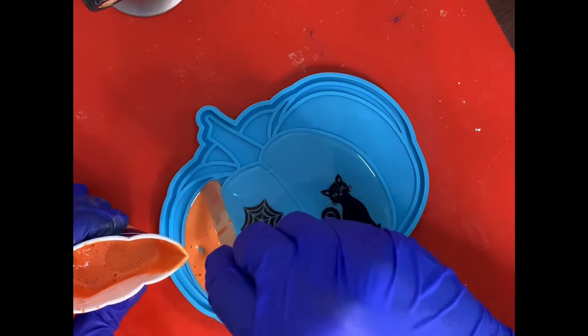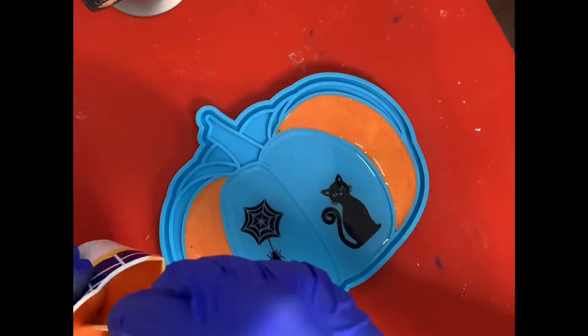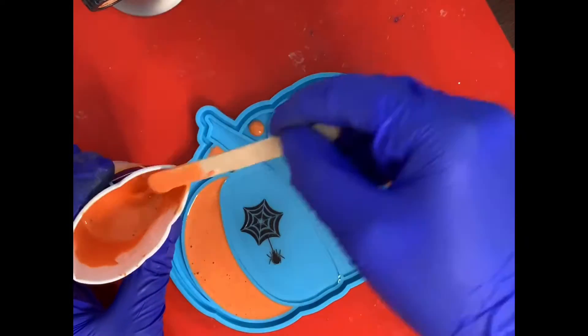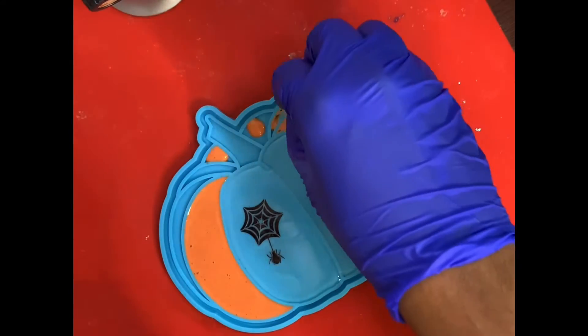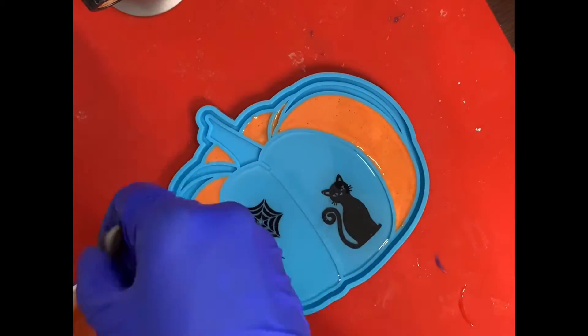Then I mixed some white pigment with some orange colors I had to make this pastel orange for the rest of the pumpkin. I put them in the little slots and made sure it was filled in with a thin toothpick.